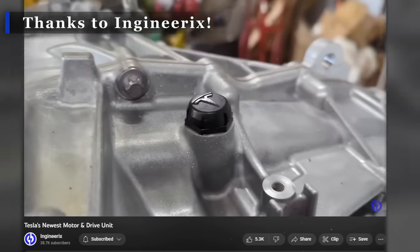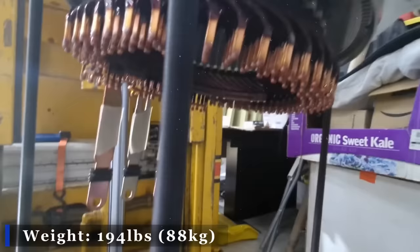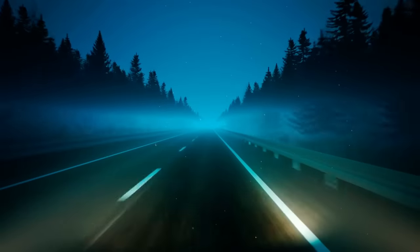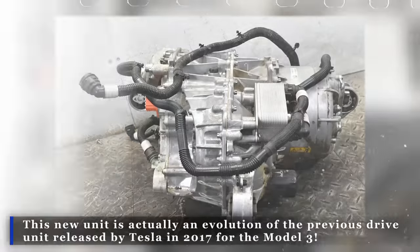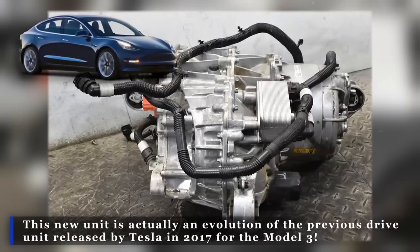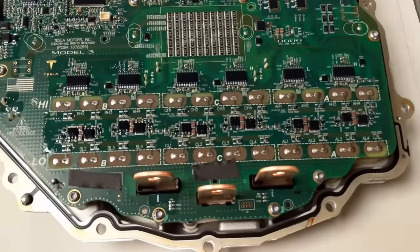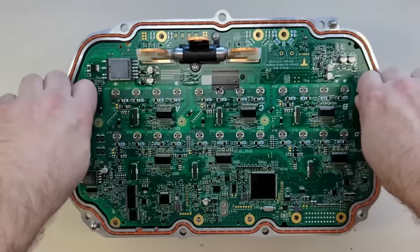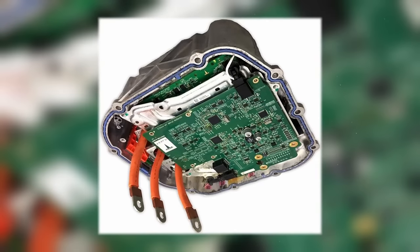Thanks to YouTuber Ingenerics, we get a closer look at the unit. First, let's talk weight — the whole thing weighs in at 194 pounds, or 88 kilograms, which isn't too shabby considering all the power it's packing. This new unit is an evolution of the previous drive unit released by Tesla in 2017 for the Model 3, but what sets it apart is the all-new inverter, which is much more compact, and an all-new chiller assembly. The overall layout is the same but has been optimized in many areas to make it easier to manufacture and potentially prolong its life.